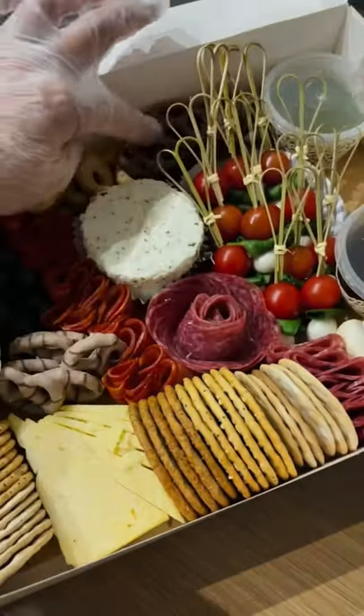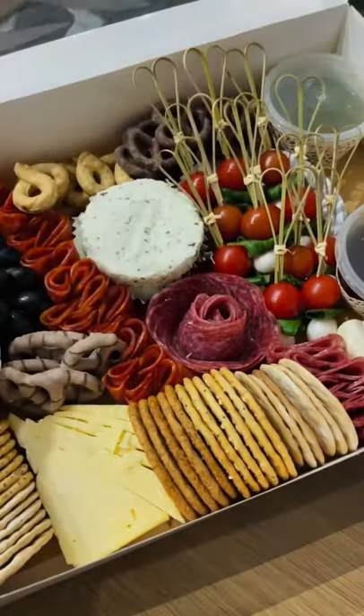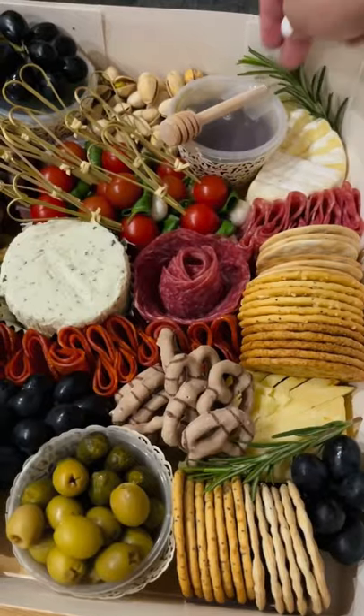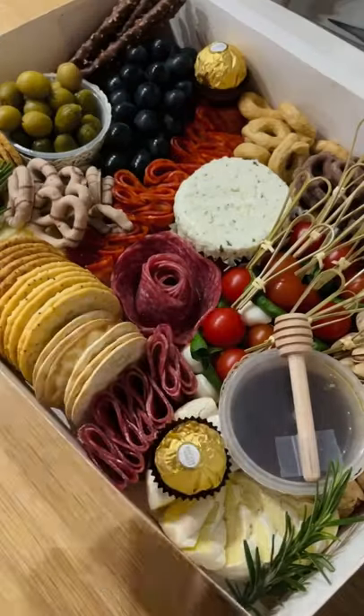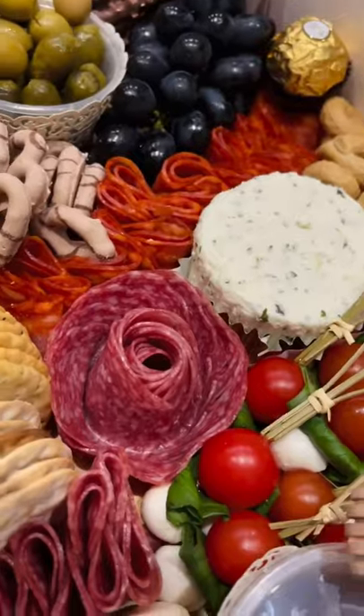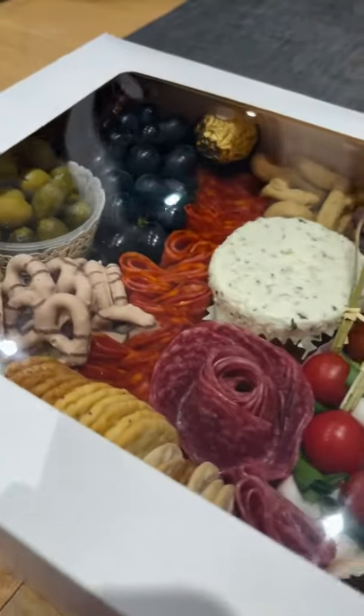Then fill in the gaps with smaller items like pretzels, nuts, dried fruits, and a few types of chocolates. It's good to have some balance, so don't be afraid to move things around as you go and get creative. No matter what you put in your charcuterie board, as long as you've made it with love, it will be a great start to making beautiful memories in the coming year.